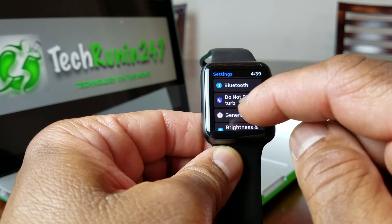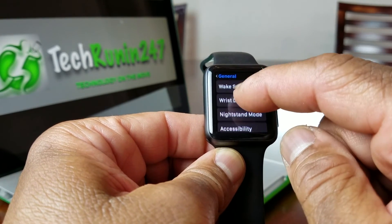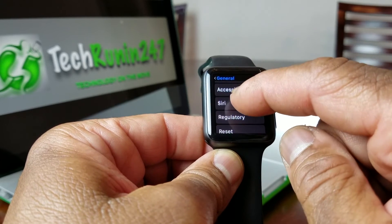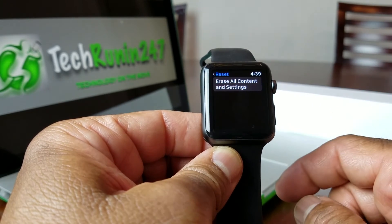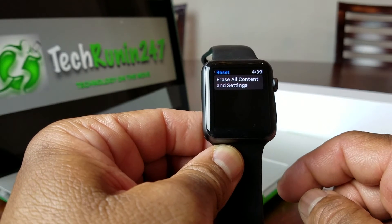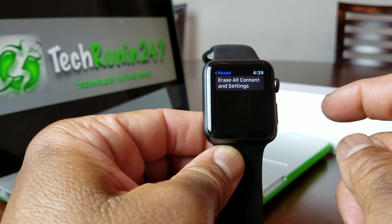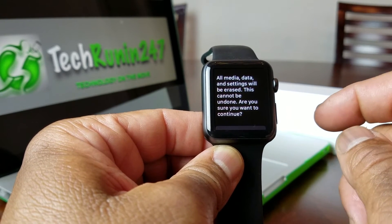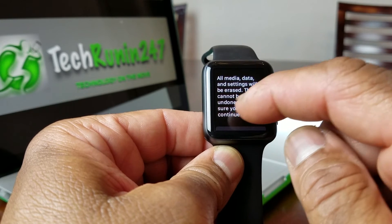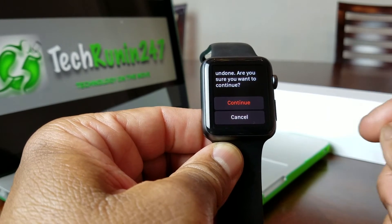Then scroll down to where it says General. After you get to General, slide all the way down to Reset. Hit Reset and it will ask you the question: Erase All Content. Go ahead and hit that, and it will again ask you if you're sure you want to reset, because it will erase all the content on the watch.